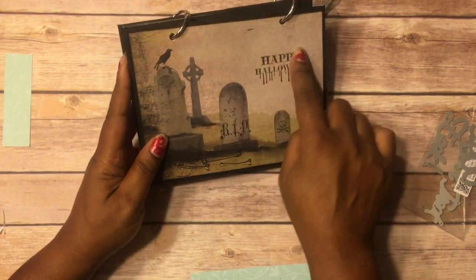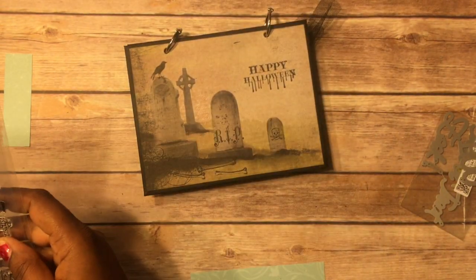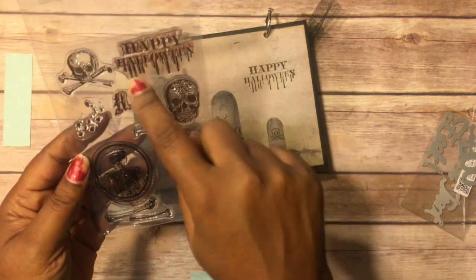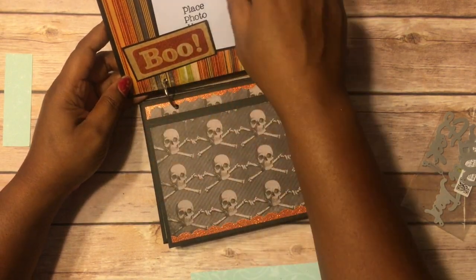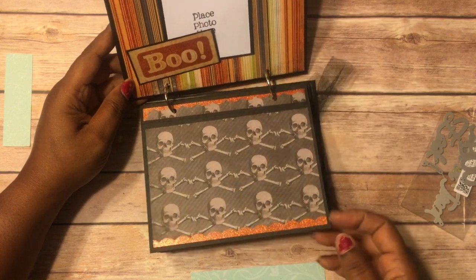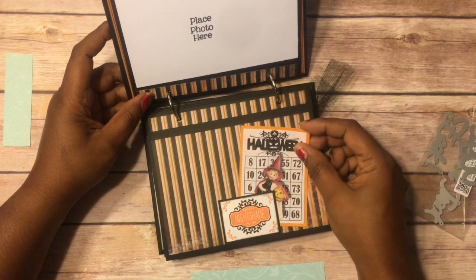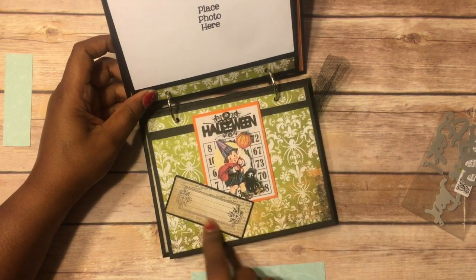This is the last Halloween one. I did stamp 'Happy Halloween' on here, and I stamped this little skull with 'R.I.P.' and these bones. So there are little bones, and there's the R.I.P. right there. I used a boo stamp here — it must have been just one of the cut apart pieces. I love these little bones, they're so cute! I like this paper — so nice and vibrant. Fold it up, there's a little spot they can do some journaling. Another tuck spot, and this one's a bit brighter so that's why I didn't distress it.